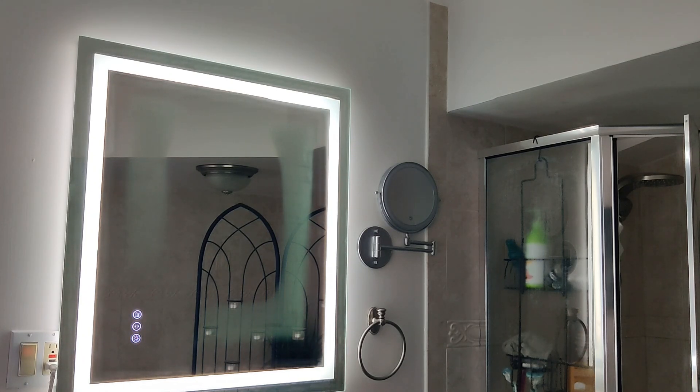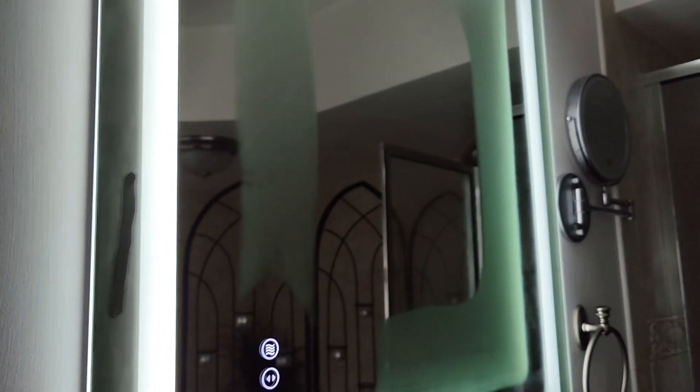The mirror itself is not 100% fog free. As you can see there is still some fog, but the area that you basically look into to see yourself is clear and it remains clear no matter how hot you have your shower. You can see the fog is all over the sides but it's not in the middle.